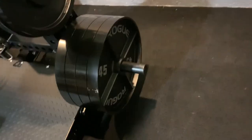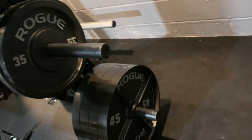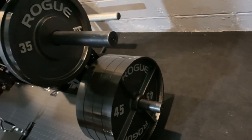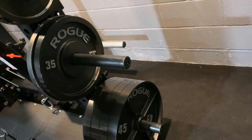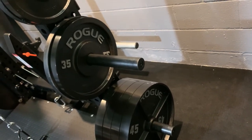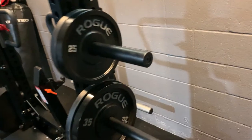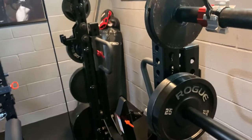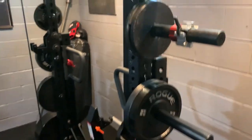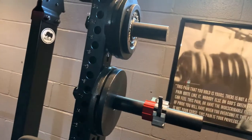These are the Rogue deep dish plates. I had my wife paint them using a dry paint marker to kind of match the gym — they came out fantastic. I sure wish Rogue would make change plates for these. I still have my old cap plates for my change plates — tens, fives, two-and-a-halves.